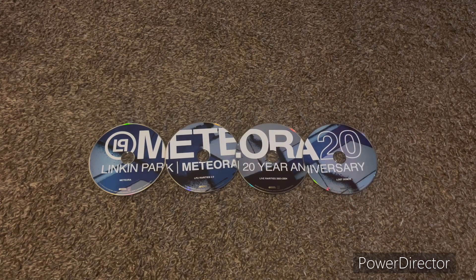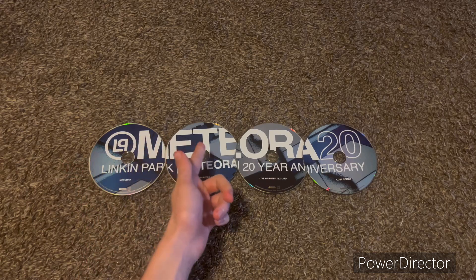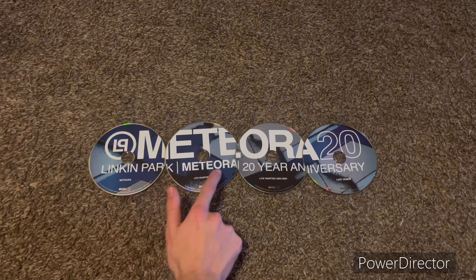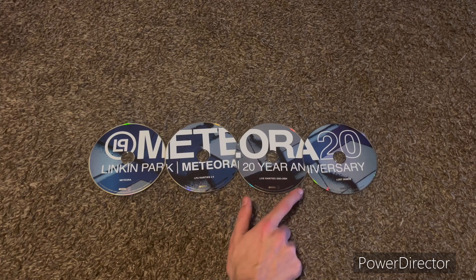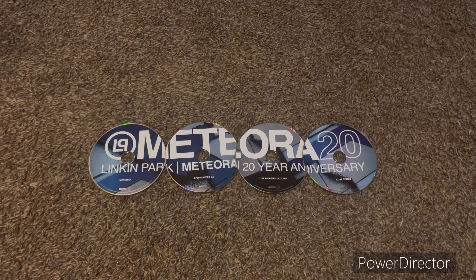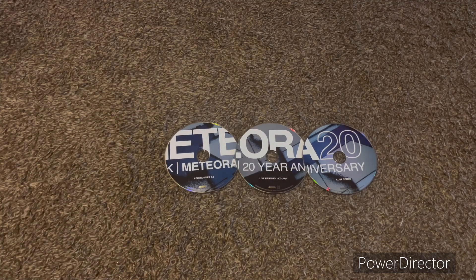As you can see, with all of these together it's kind of an easter egg — this spells out Linkin Park Meteora 20th Anniversary. The artwork matches up perfectly as well, and this is actually artwork from the pieces of wood we were talking about.